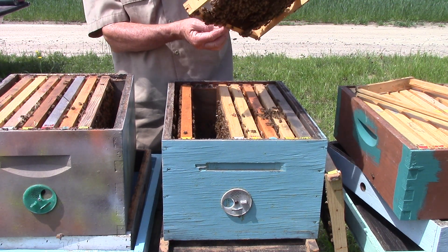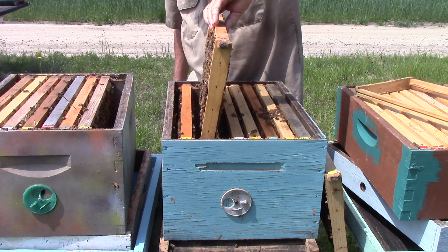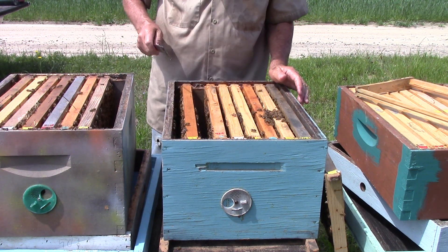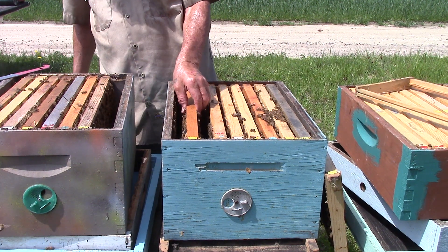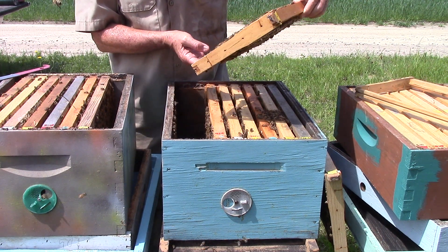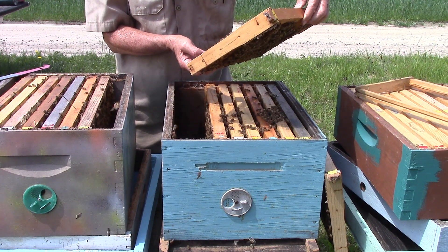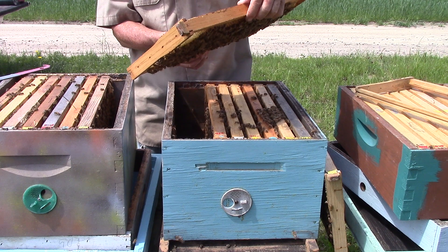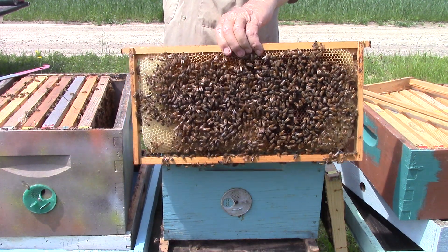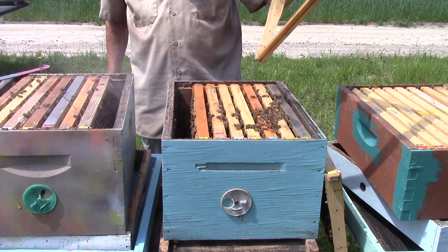This frame here doesn't have a whole lot on it. This one has some pollen and some nectar. I don't see a queen here. No queen. Got a lot of bees in it though.